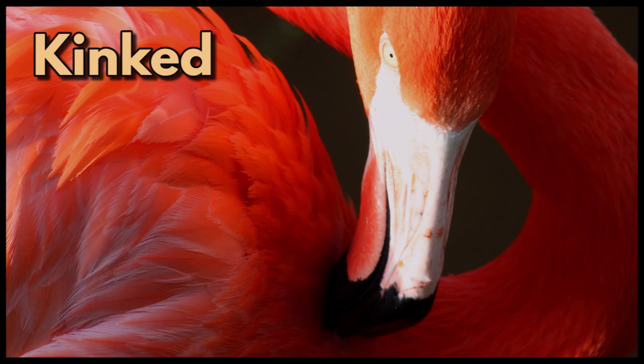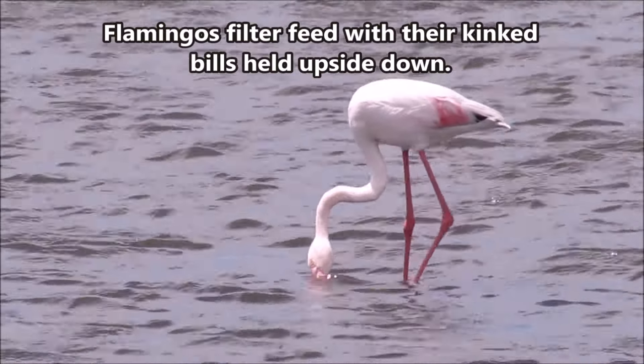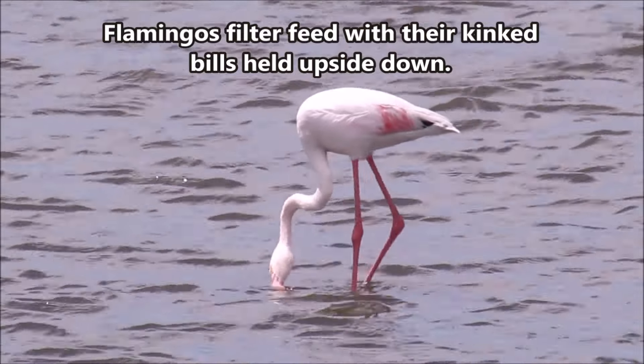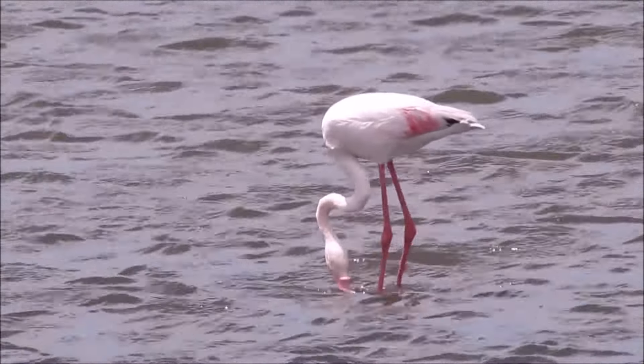Kinked. Flamingos have a laterally compressed bill that has a sudden kink or bend in it. Flamingos filter feed with their kinked bills held upside down. The bill is especially adapted to filter feeding just under the water surface.